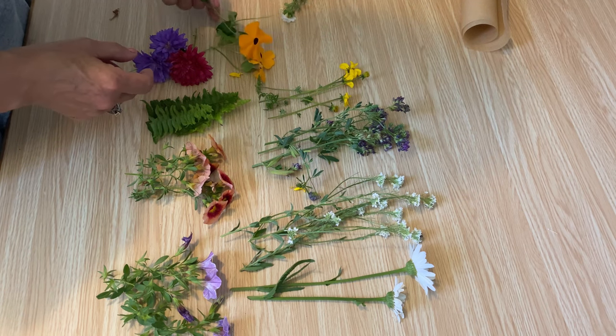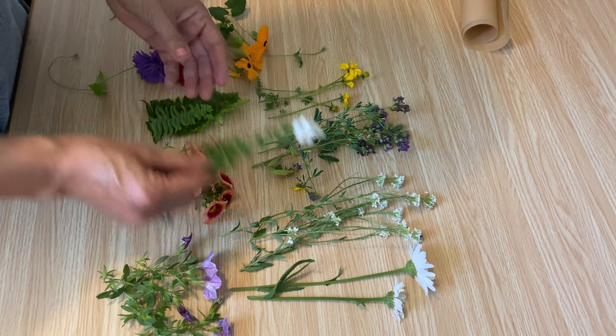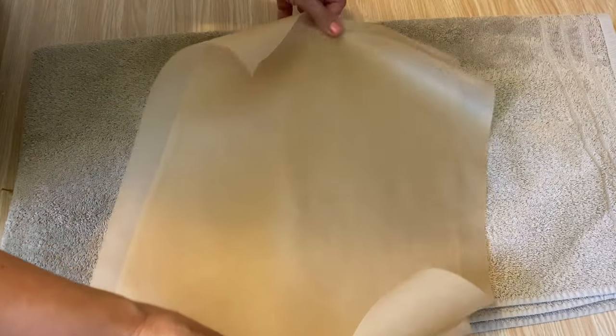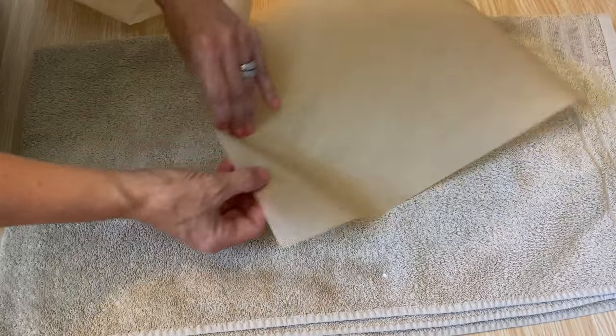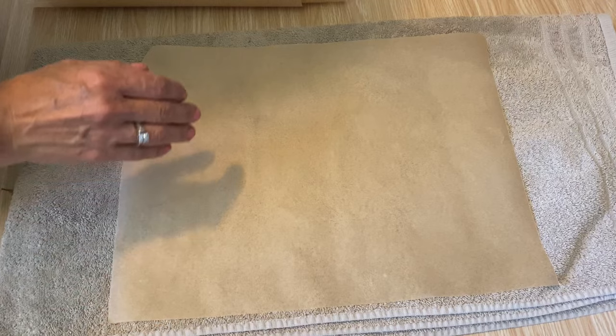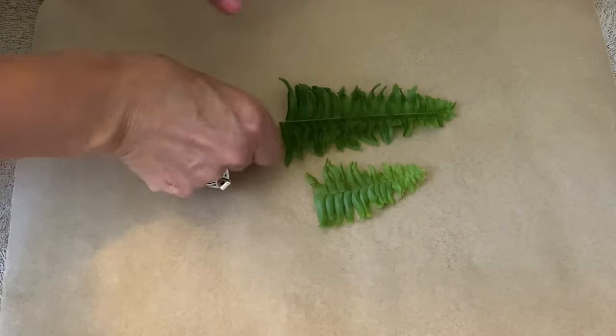I'm going to show you how I dry my flowers using the iron method. First thing you want to do is put down a towel and then get some parchment paper. You don't want wax paper — you want to make sure you're using parchment paper so you can iron on it. I've got two sheets cut here.